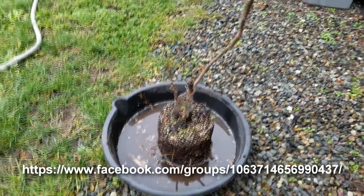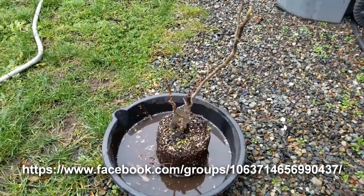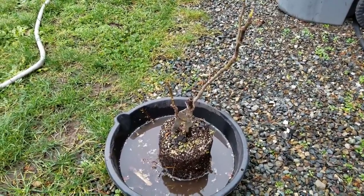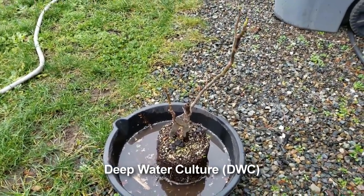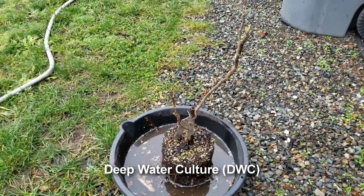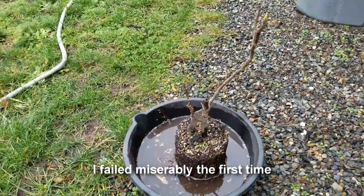I was inspired on Fig Addiction by one of our members who did a deep water culture fig, and it happened to work really well for him. I haven't tried redoing hydroponic figs here for the last couple of years because things got busy.